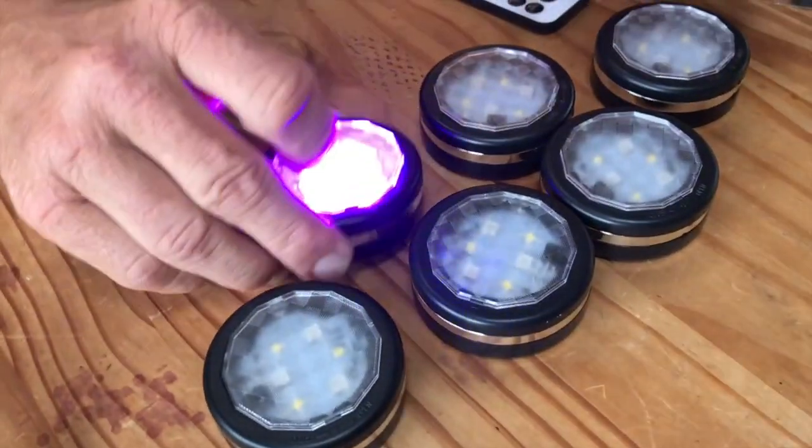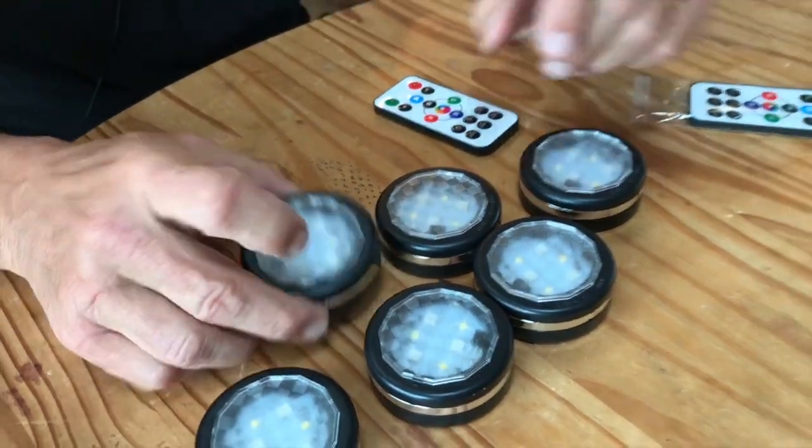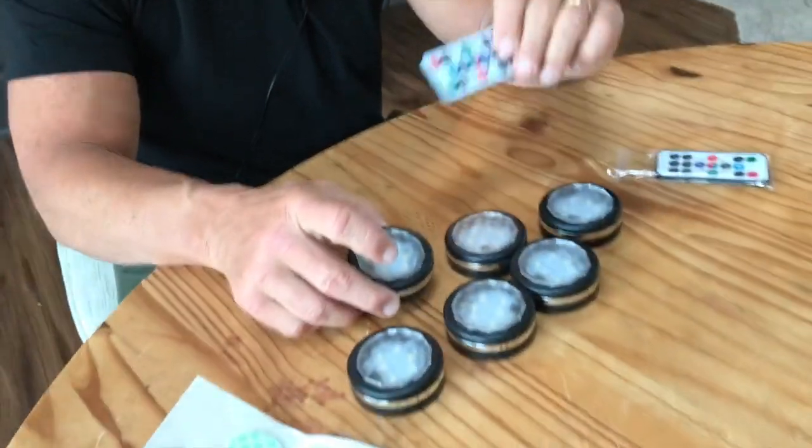Stick the stickers on, pop them where you need them, and then if you want to, you can turn them off with one of these buttons. You can just press it or again, you can use the remote for it.